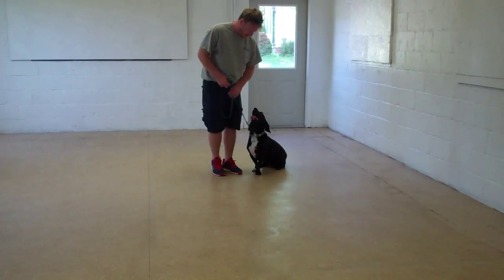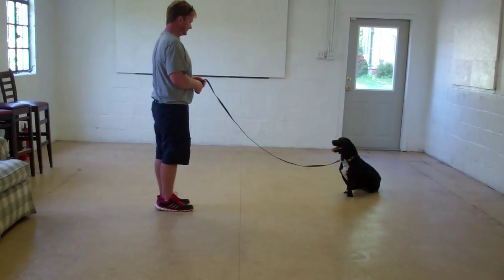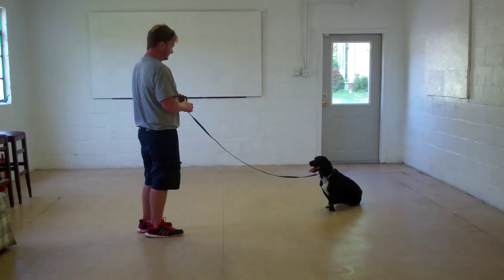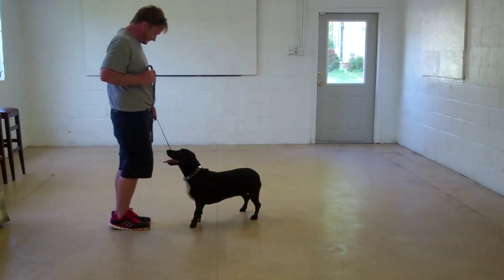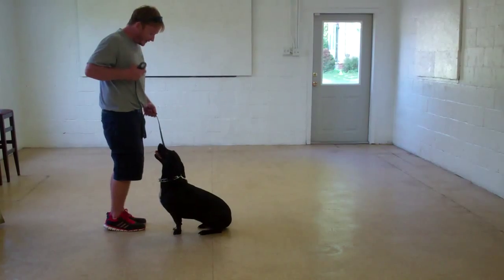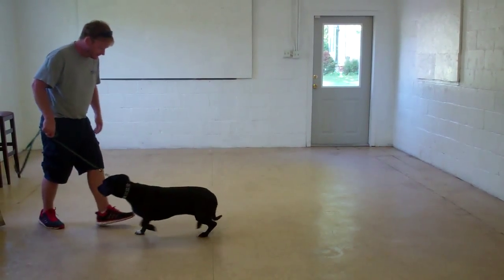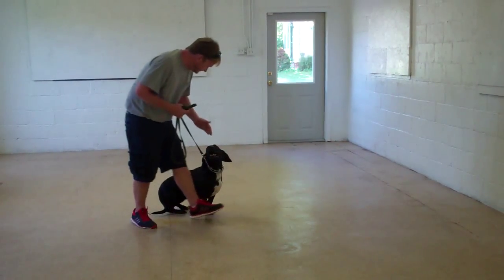This time, instead of returning back to Bessie, Rich will demonstrate the recall or the come command. She's been trained to come in and sit nicely right in front of you. Very good job. Then she's going to return back to heel position. Very good job.